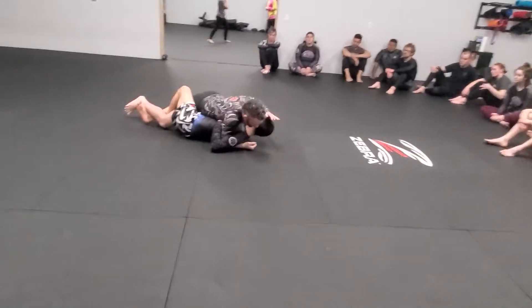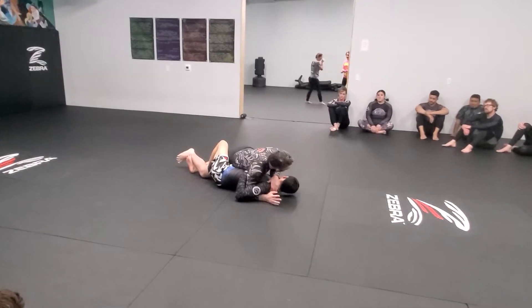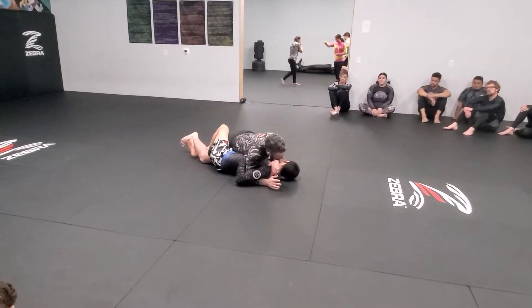I am going to frame his neck. I want to pull my arm out — all my other passes and everything else have stopped working for whatever reason. He's got a really good lockdown, he's got a really good half guard game.